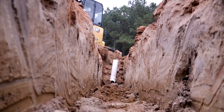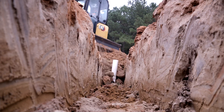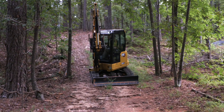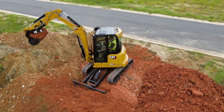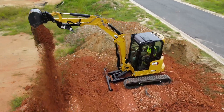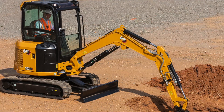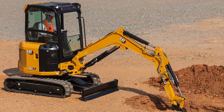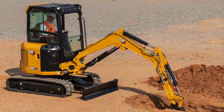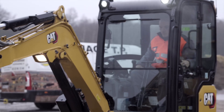So what's the difference between these machines? Why are there three models? Well, depending on what country you're in, these are going to be configured slightly differently and placed in the market slightly differently. I'm going to be looking at this from a North American angle. The 302.7 in North America is very much a rental machine, a national account utility machine, and it's our entry level into this three-ton class.